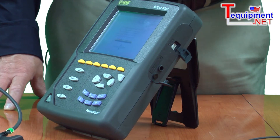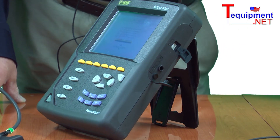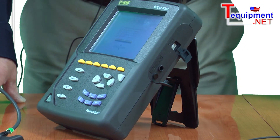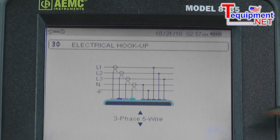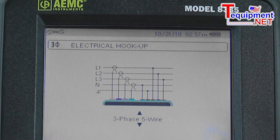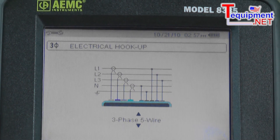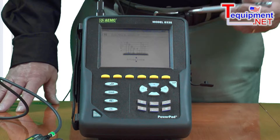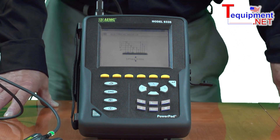It comes inclusive with a DataView software package that lets you download, store, analyze, and print reports of the data, as well as configure the instrument itself. All the features and functions the instrument performs, the software has the ability to replicate across two to three different tab screens, providing all the functionality from the PC.